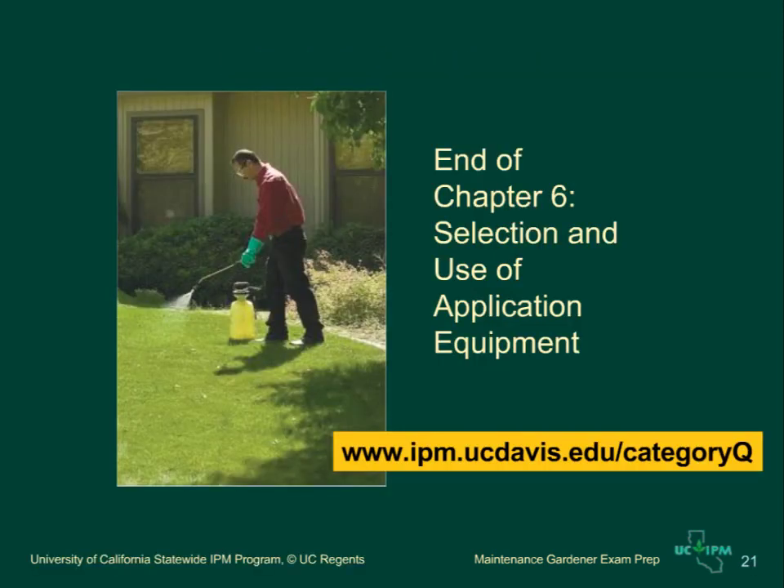This is the end of the presentation for Chapter 6, Selection and Use of Application Equipment, and also the end of the presentations to prepare for the California Maintenance Gardener Pesticide Applicator Exam. After reviewing the sample test questions and the exercises in the study guide and workbook, you should be ready for the exam. Consult the webpage www.ipm.ucdavis.edu Category Q for more information about study materials.